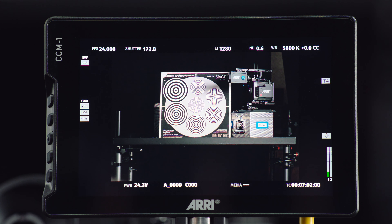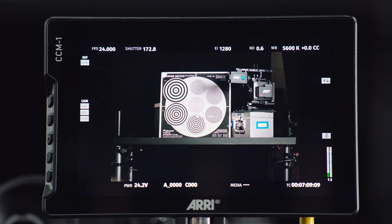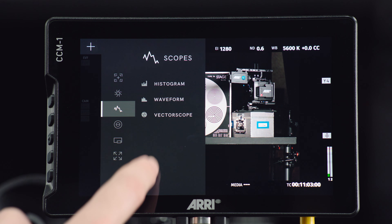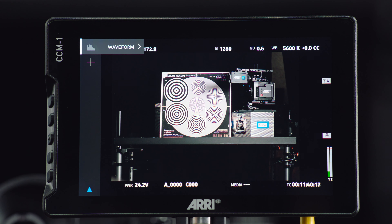That means if you're just using the VF cable on either an Alexa 35 or a Mini LF without any additional power cable, we used to have the maximum brightness set at 100 nits, but now we've changed that so it can go up to 35% of the maximum brightness of the monitor. That means the maximum brightness with one cable is now more like 500 nits, which is a huge improvement and really makes this almost completely daylight viewable with a single cable. Of course, you can get significantly more than that when you add an RS-in power cable.